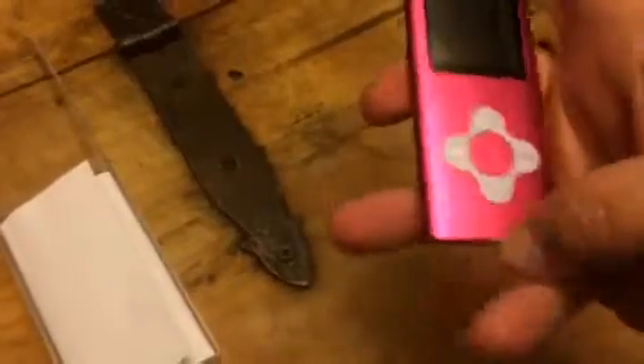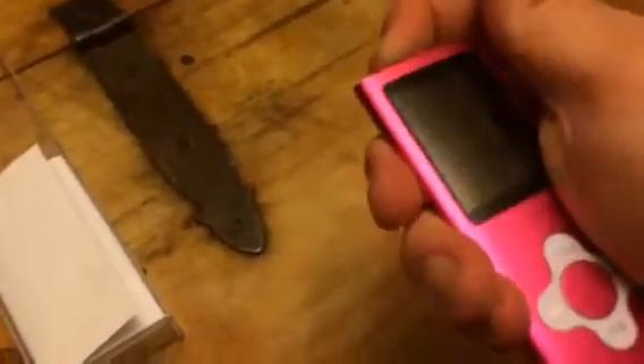Hey everybody, this is Bethany from So You Say Steva. Today I'm reviewing this great MP4 multimedia player. This is a fun little device. This is a pink one, but you can get them in different colors.